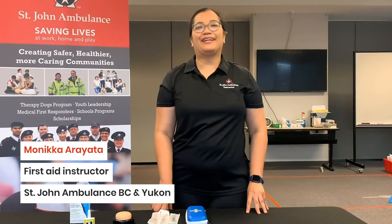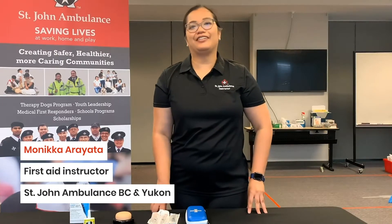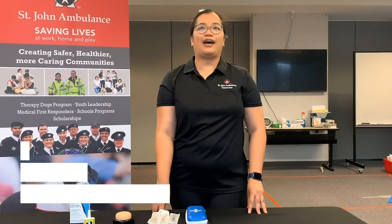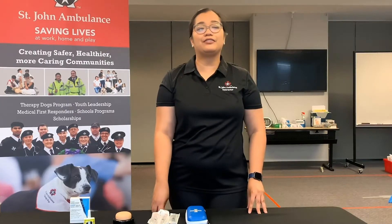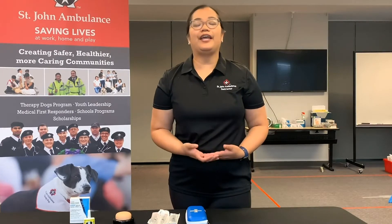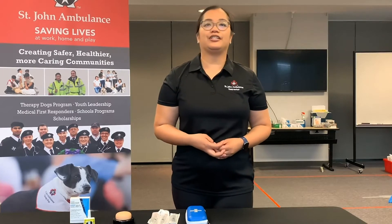Hi everybody, my name is Monica. I'm one of the first aid instructors here at St. John Ambulance. Today I'm going to demonstrate how to administer the life-saving drug naloxone via both nasal spray and intramuscular injection.